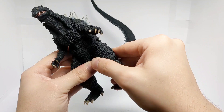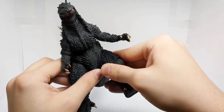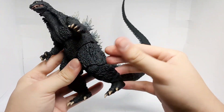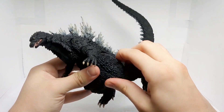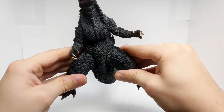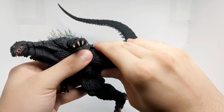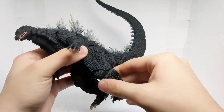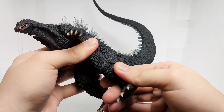The legs can kick forward about that much and also kick back a little bit. The legs can split and close in. The knees can bend, though not too much. There is a little bit of swivel in the knee area as well.